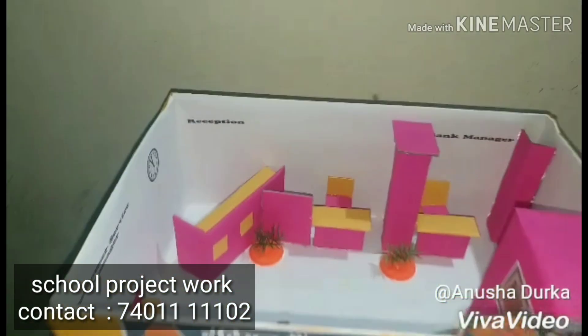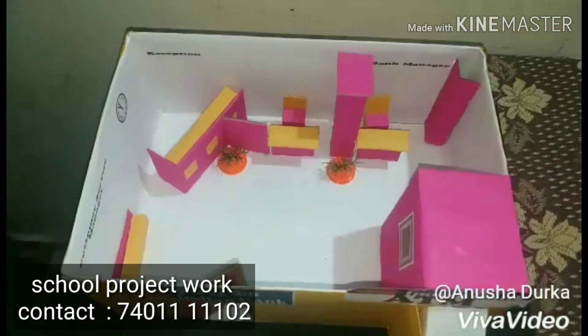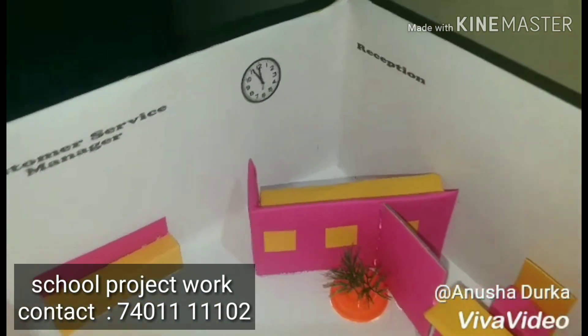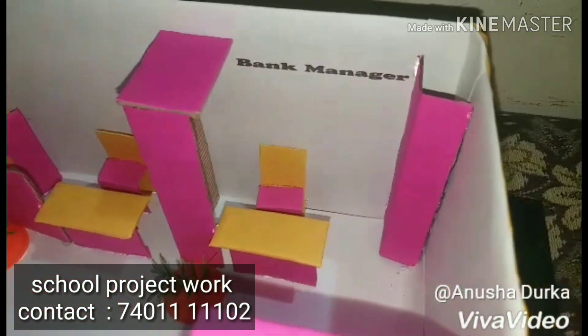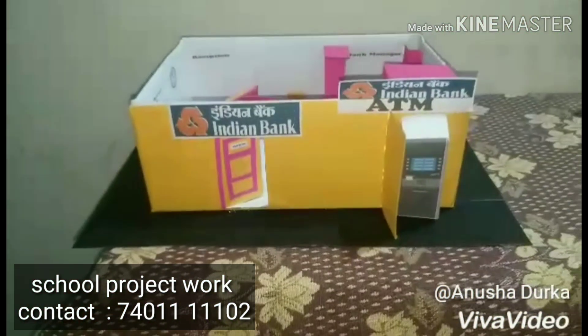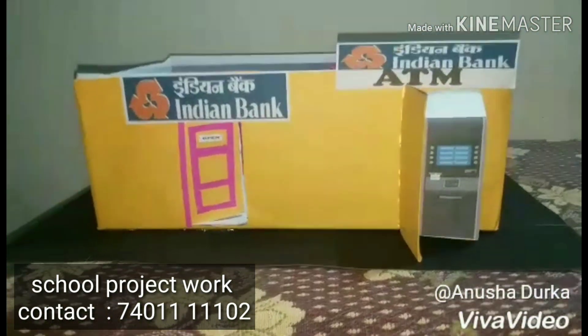If you saw this project, we have set up the Indian Bank ATM. We have set up the ATM center. We have a real station and back manager. This is a simple project. Subscribe, like, comment and support. Thank you.